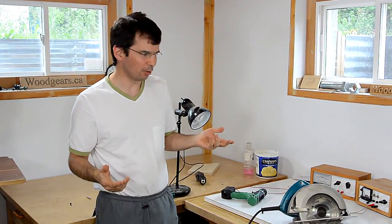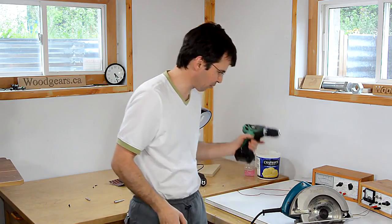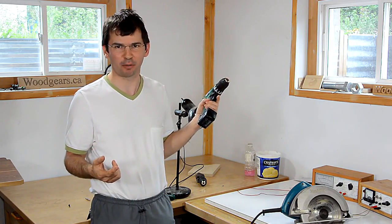Just about every handheld power tool, such as this circular saw or this drill, have got a DC or universal motor in them. In this video, I'll explain how they work.